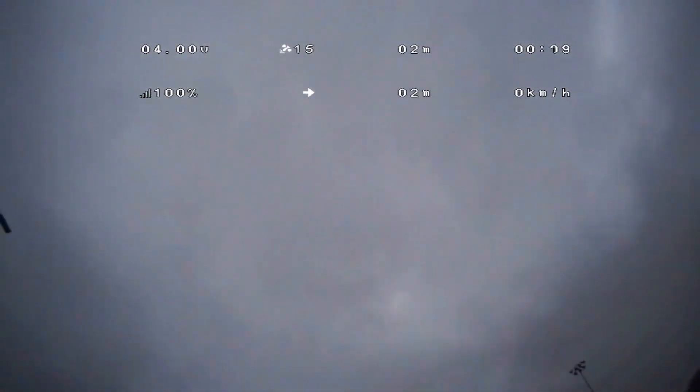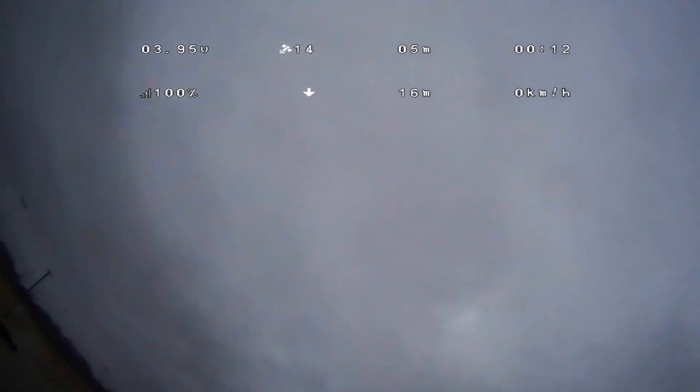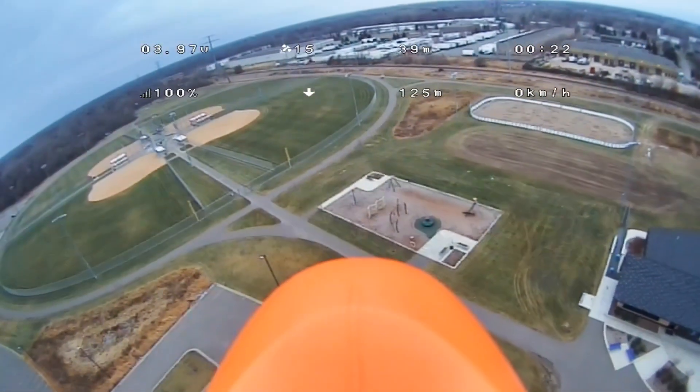Got a buddy that's getting set up. He's going to follow me with the drone as well, so that's pretty cool. There's the toss. I'm climbing. This thing kind of climbs slow — I got a big battery in this thing. There we go.